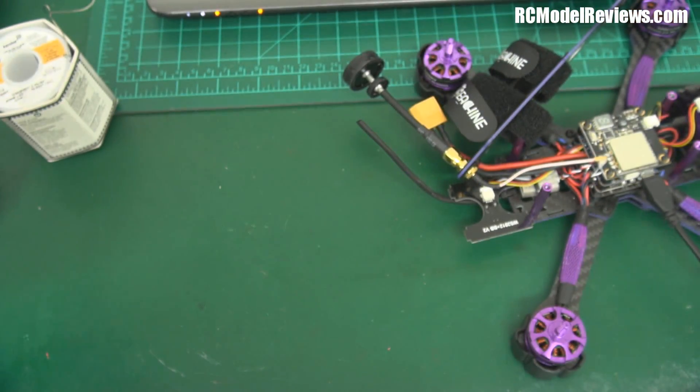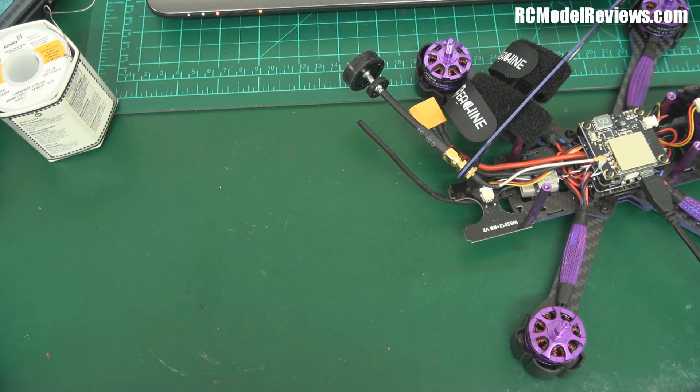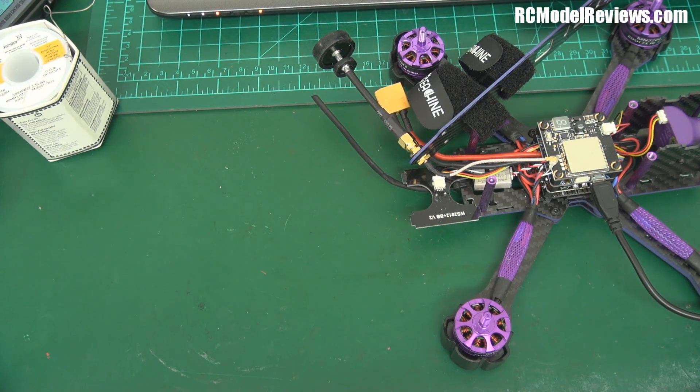I'm not sure with these receivers whether I have to change that to IBUS as well, because if you hold the bind button down for two seconds, it'll change from IBUS to S-bus. We'll see what happens.